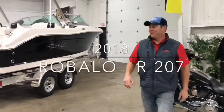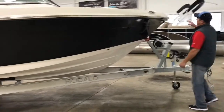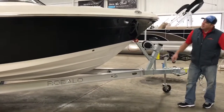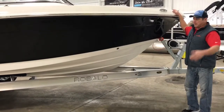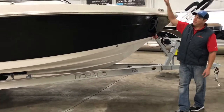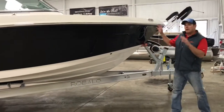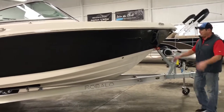A little bit about the R207 Robalo. Let's go ahead and do a little walk around here. The R207 by Robalo has a hull structure that's very similar to our center consoles, but this is a dual console boat, giving you a full windshield to provide a lot of protection when the elements are bad out there and you just need to get wind off your face.